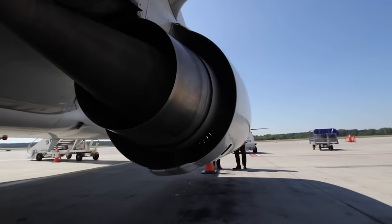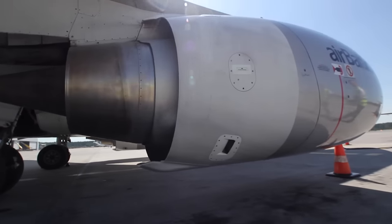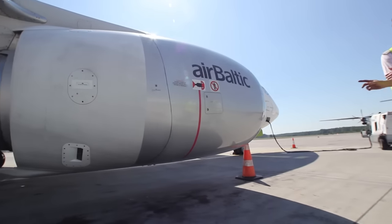Make a complete circle around the engine and make sure that there is no oil leak. And don't forget the bottom. At the tail section,